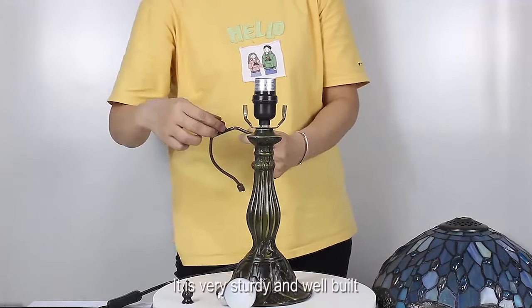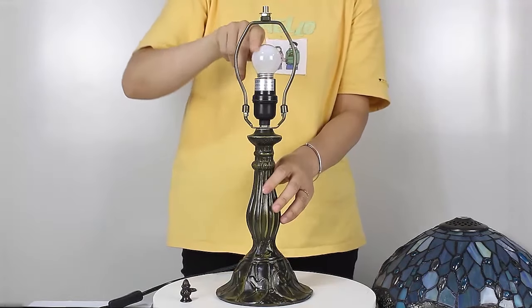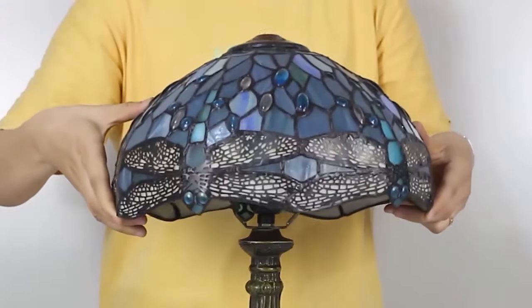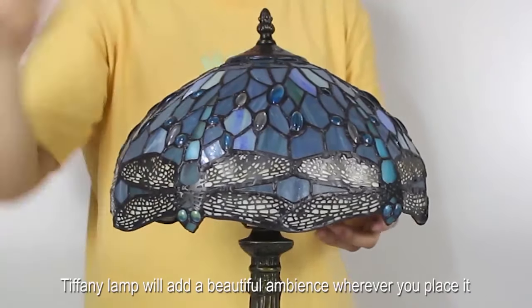It is very sturdy and well-built, and will last a lifetime. It was super easy to put together, and the on-off switch is in the cord. It accents the room perfectly. A Tiffany lamp will add a beautiful ambience wherever you place it.